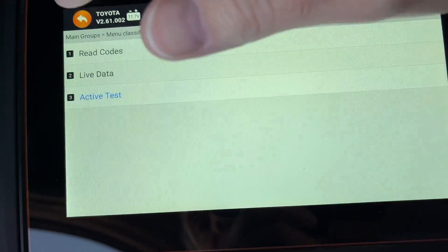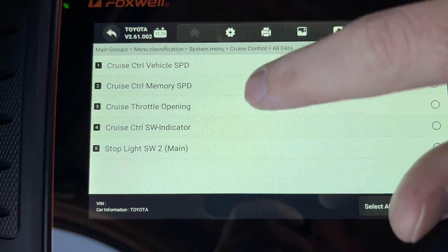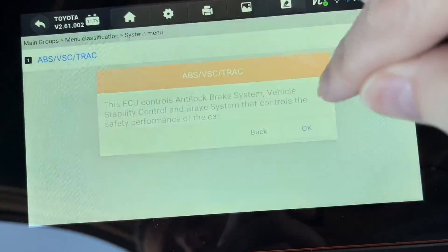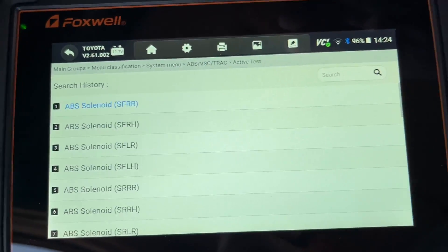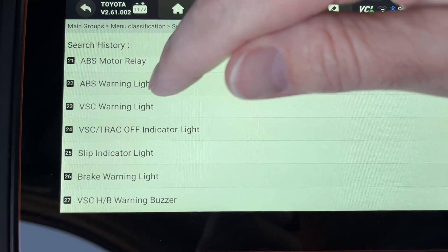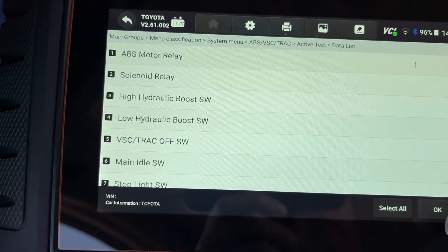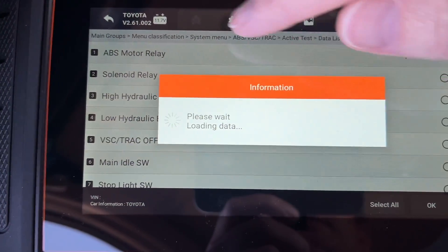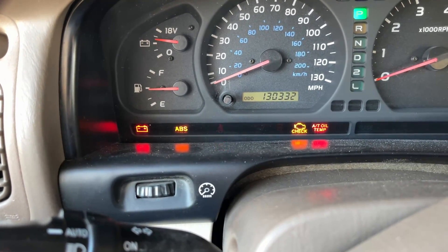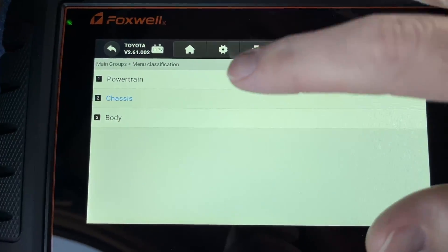Under Chassis ABS, there's live data and active test options with all the ABS solenoids listed. I tested the ABS warning light — a very straightforward test. I selected a parameter to track, hit 'on,' and watched the ABS warning light illuminate on the dash, then hit 'off' and it turned off. Those are a couple of examples of bi-directional control — you could spend literally hours going through everything available.